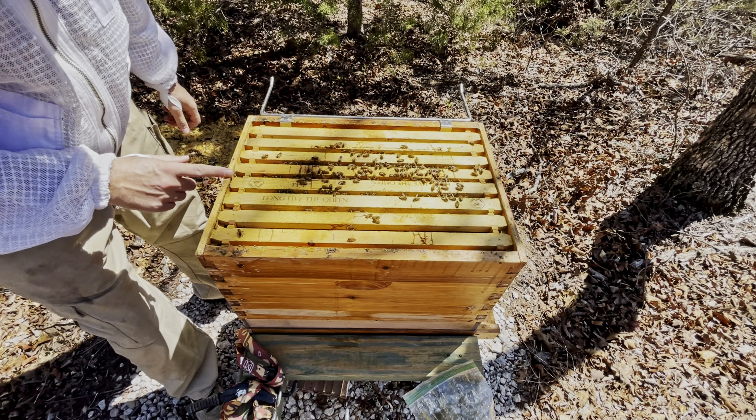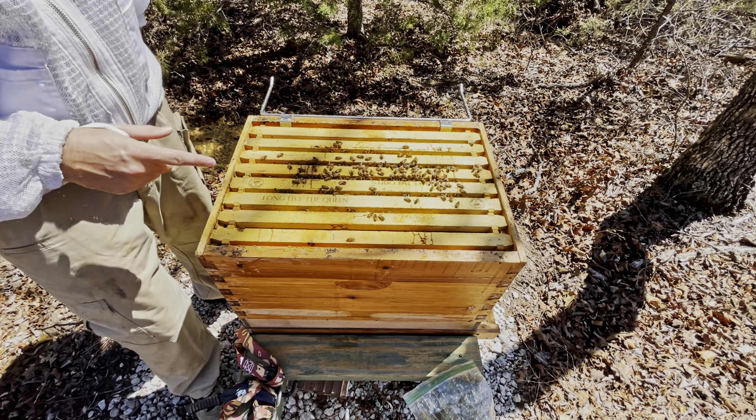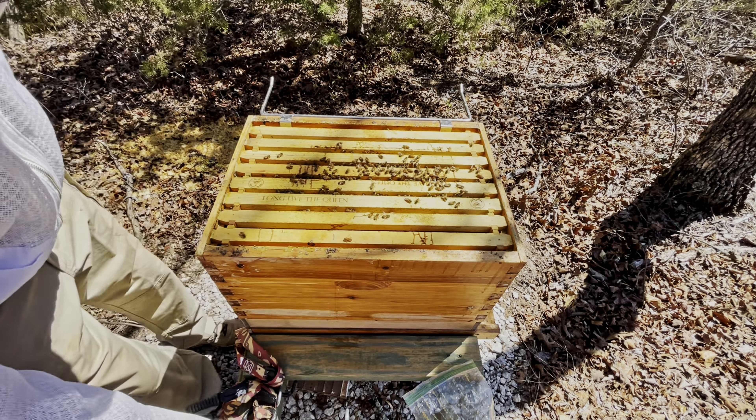One, two, three, four — it's about five frames of bees down here, so they are definitely expanding in population.